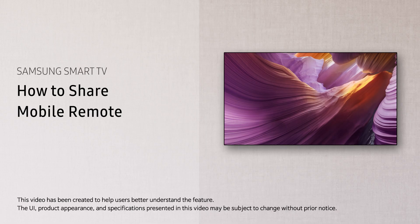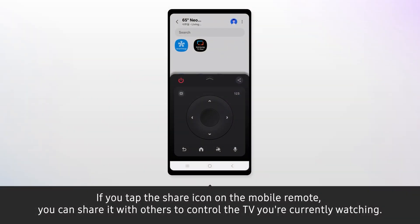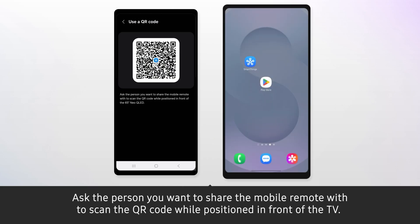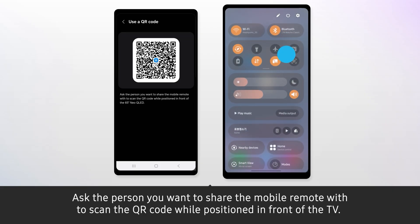How to share mobile remote. If you tap the share icon on the mobile remote, you can share it with others to control the TV you're currently watching. You can choose to share via QR code or share link. Ask the person you want to share the mobile remote with to scan the QR code while positioned in front of the TV.